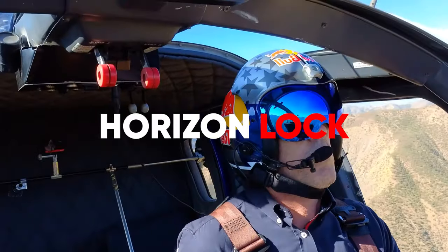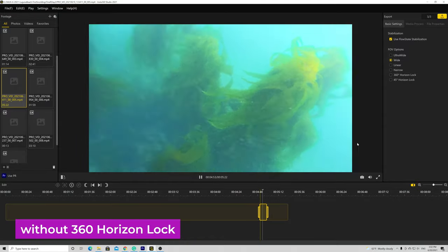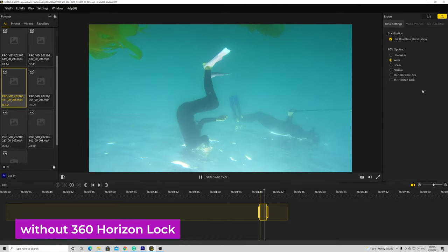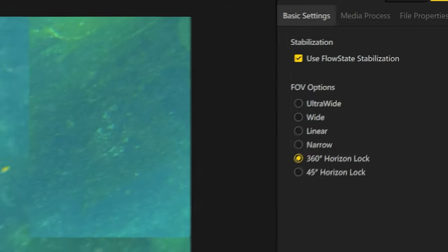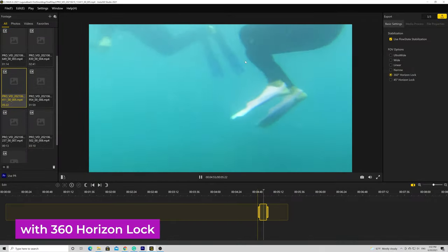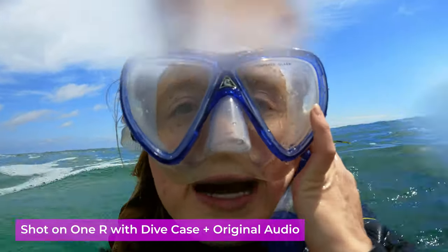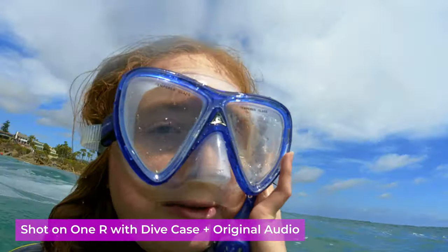In the 2021 recent update, the ONE R ONE INCH introduced Horizon Lock and Loop Recording. Horizon Lock is very important for underwater capture, especially if you are a beginner like me. Here is the unprocessed audio within the dive case — the snorkeling gear he has is not ideal, unfortunately.